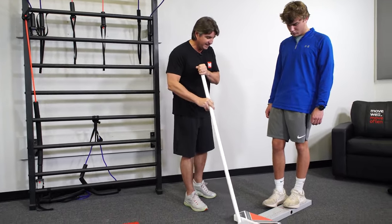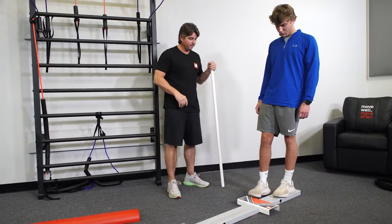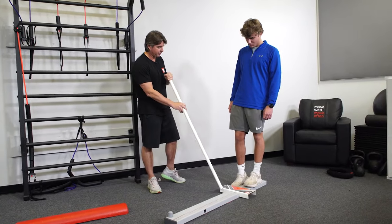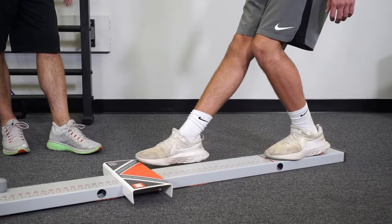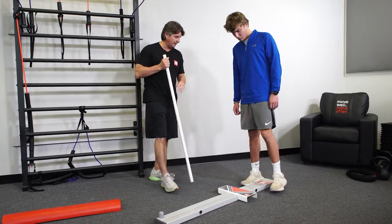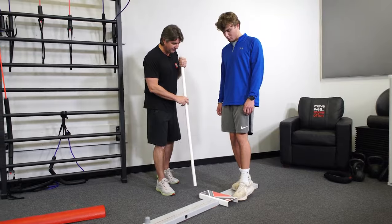Sam is getting around 21 to 22 on the left side. We need to keep that back heel down. He's going to push out and come back — so he's about 21 to 22 on the left. Let's check the right. We want to see at least two times his foot length.